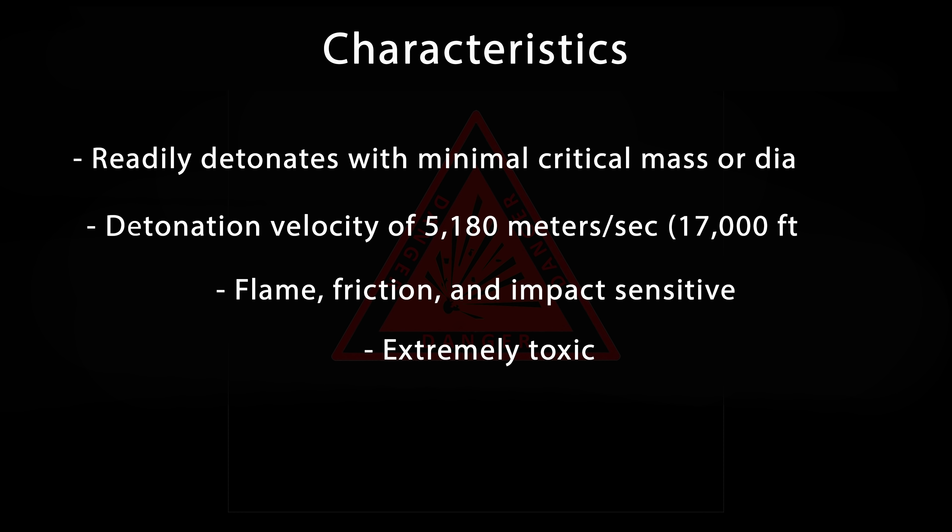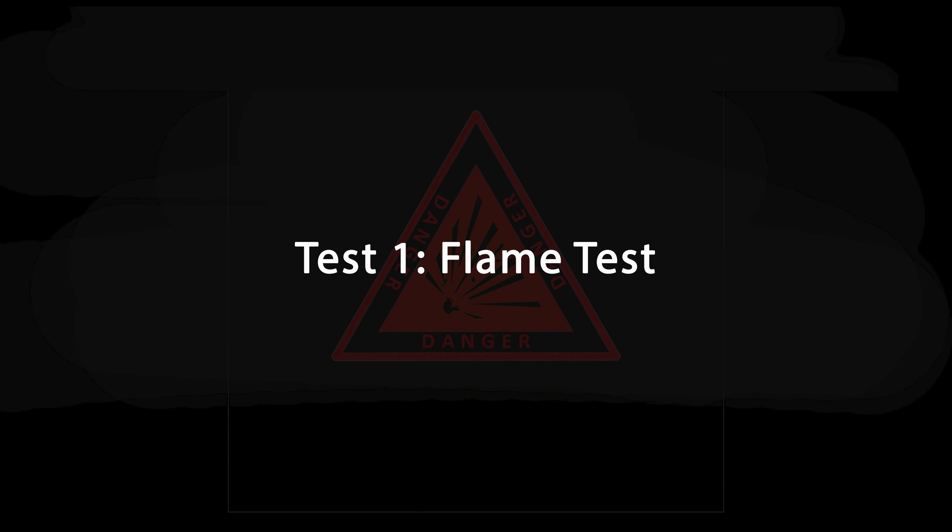Here we have a small amount of lead azide, the industry standard in primary explosives. The smallest quantity of lead azide readily detonates, making it ideal for blasting caps. It also has a relatively high detonation velocity of 5,180 meters per second. Lead azide is flame sensitive, friction sensitive, and impact sensitive — very typical for primary explosives and the very reason why you don't want to crimp into the explosive portion of a blasting cap. It's also really toxic, on par with cyanide, which means you need to handle it with extreme care.